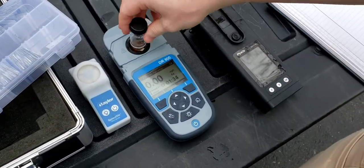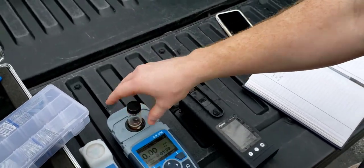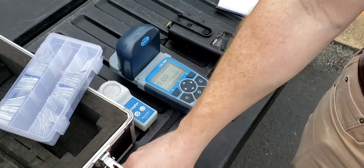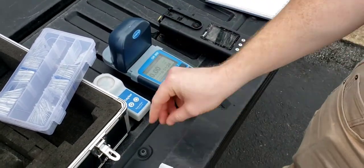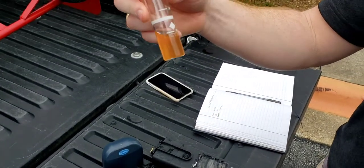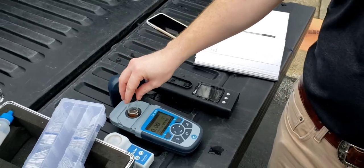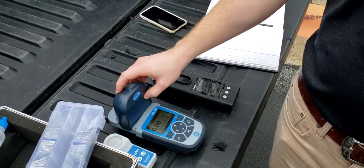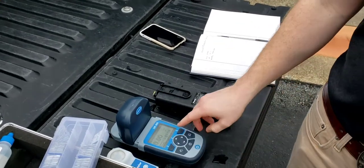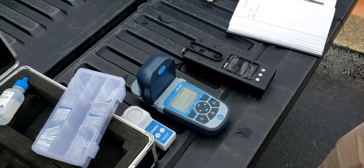We're testing that right now with this Hock DR900. Basically you put a water sample in here, a clean one, and you zero it out. You then add a reagent — I've already done this — and that reagent reacts with the iron in the water. It turns a reddish, orangish color. And when the timer counts down, it reads the difference between the zero water and the colored water, and gives you a total parts per million of iron in the water.